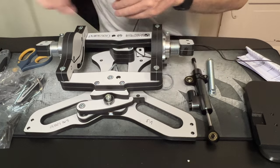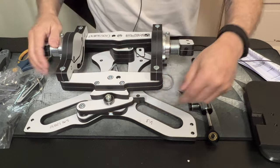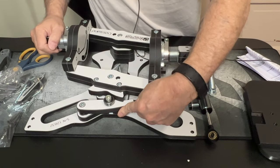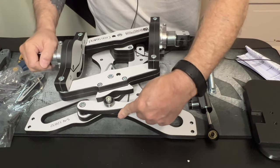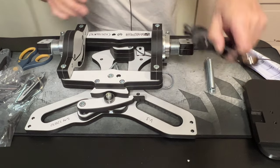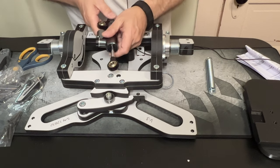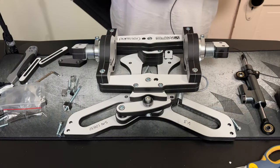Without the damper, at the bottom you're going to get what I think they call a detent — when it comes down you get a thunk. But with the damper on, it's very smooth; that thunk is completely gone.